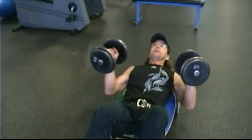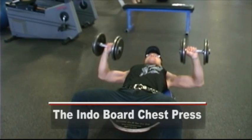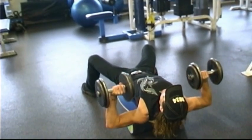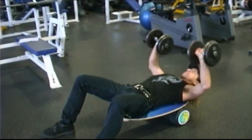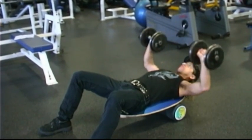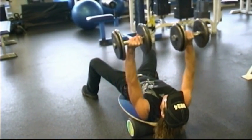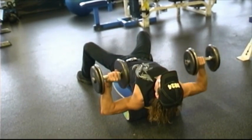Indoboard chest exercise number two: the press with a plus. Find yourself on your board, grab your dumbbells, load yourself up, and get your balance. Lift your hips up high and push. Exhale, push. Keep a plank position — abs are tight, hips are high. Bring those dumbbells right down to the front of your shoulders, exhale as you push up. Don't let your head drop out of line with your spine.